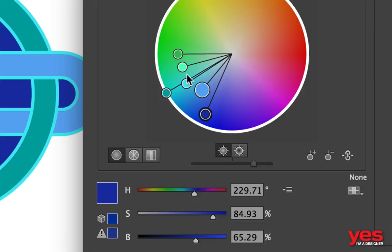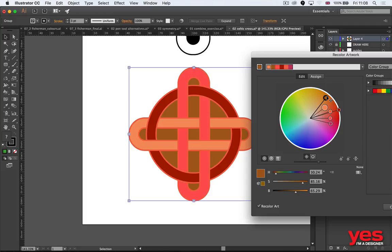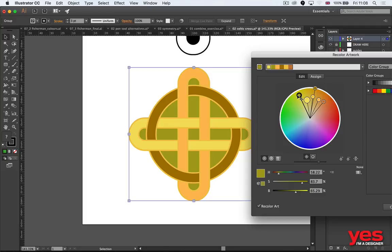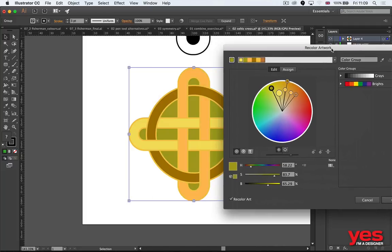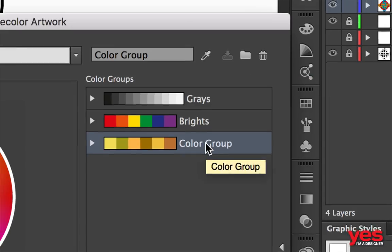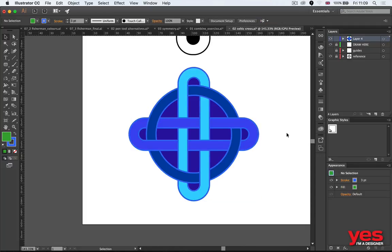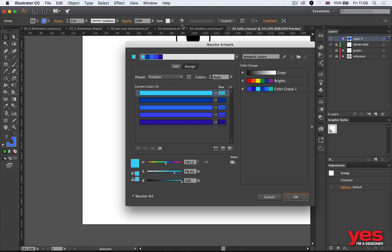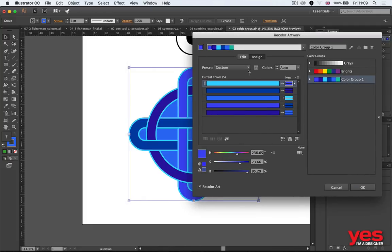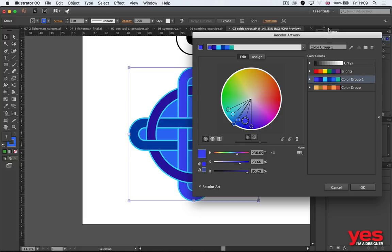You can see how quickly and easily I can change all the colors at the same time. This is a great option if you're not confident with choosing colors — use Recolor Artwork and it can teach you a lot. If you want to save a color setting, click on New Color Group to save those settings. Then you can come up with another setting and switch back and forth between saved color groups very easily.